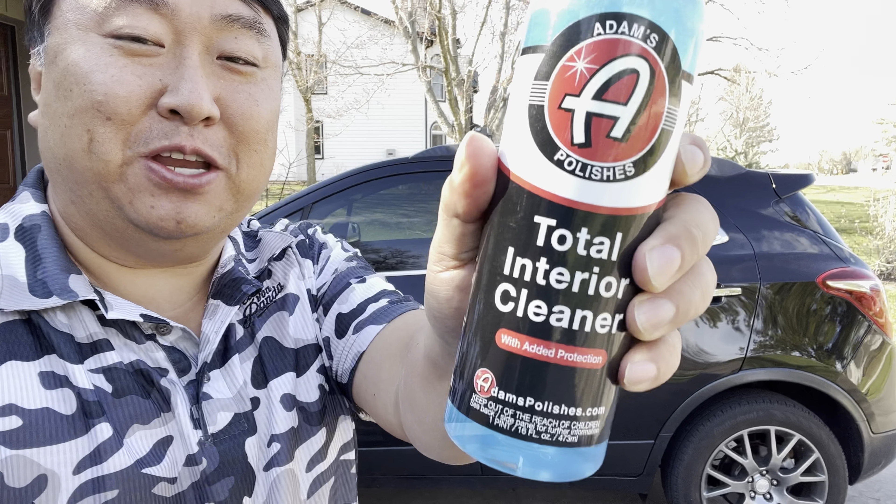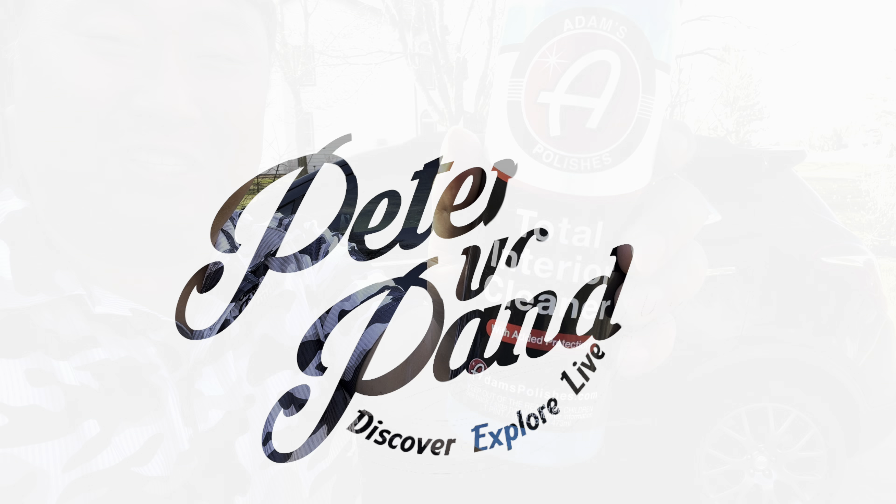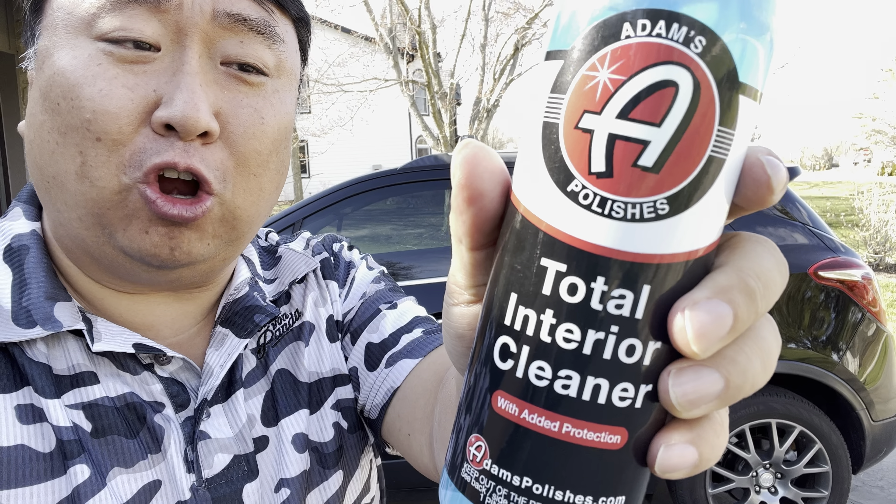Today I'm going to see if this is my new favorite interior cleaner. What's happening Panda Nation? Peter Pan Panda out with my car — that's why I've got this interior car cleaner here.